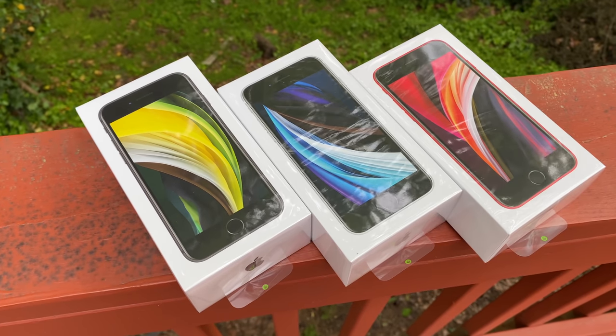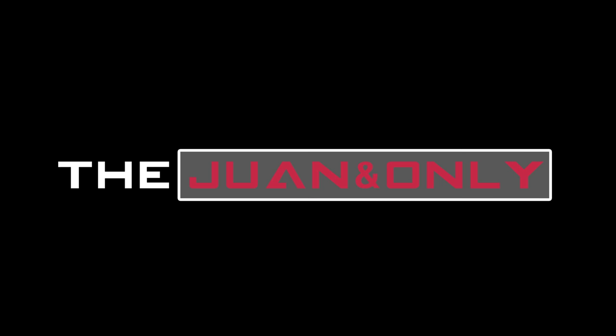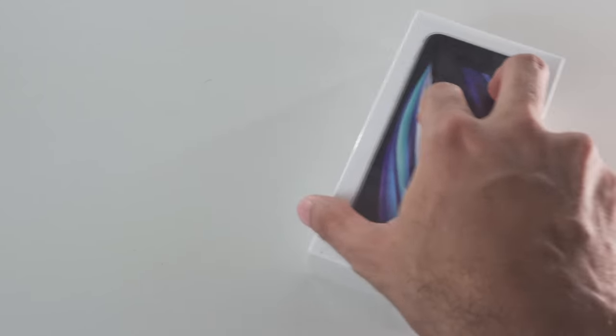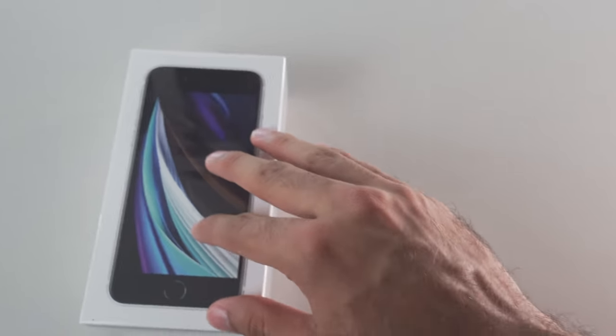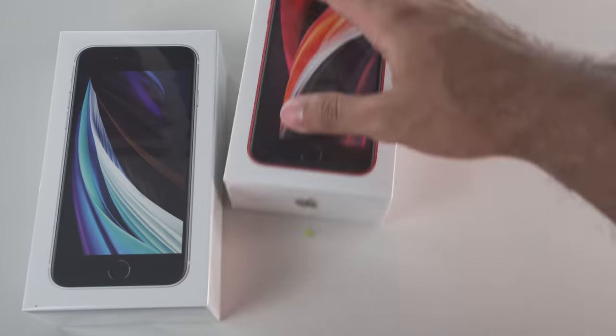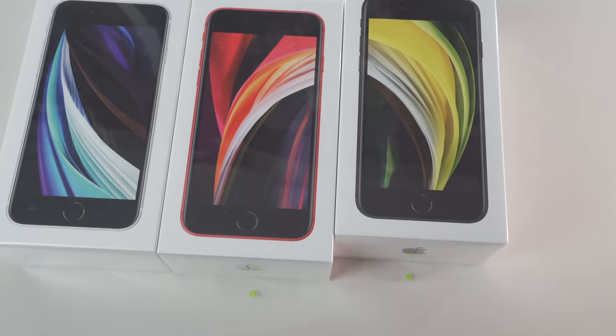So without further ado, let's go ahead and hop straight into these unboxings. All three of these boxes are identical, albeit for minor differences depending on what color you get. On the front, we can see some really nice new wallpapers that I really enjoy — I don't know how Apple does it, but they always come out with these really cool wallpapers.